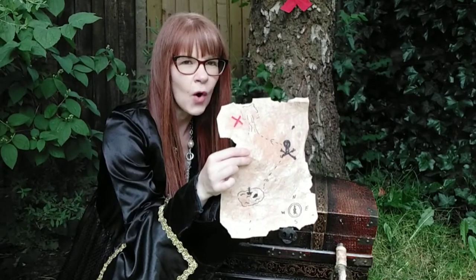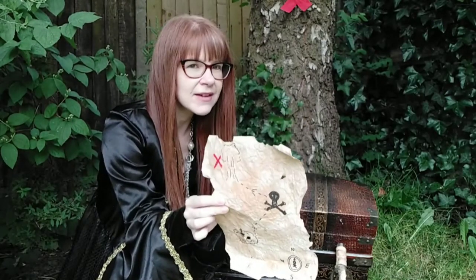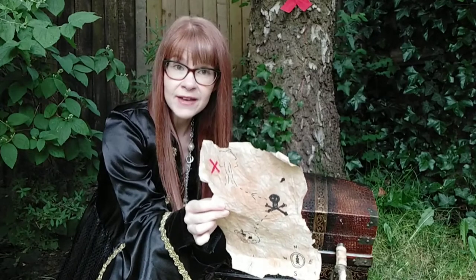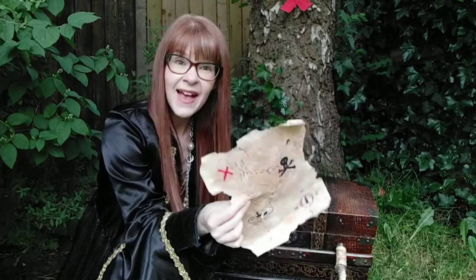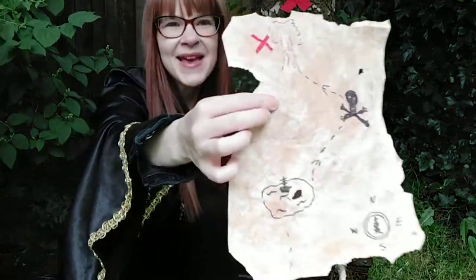It's really easy. All you need is a piece of paper, some tea bags, some coffee, and some pens — and that's it. Super easy. And it looks amazing.